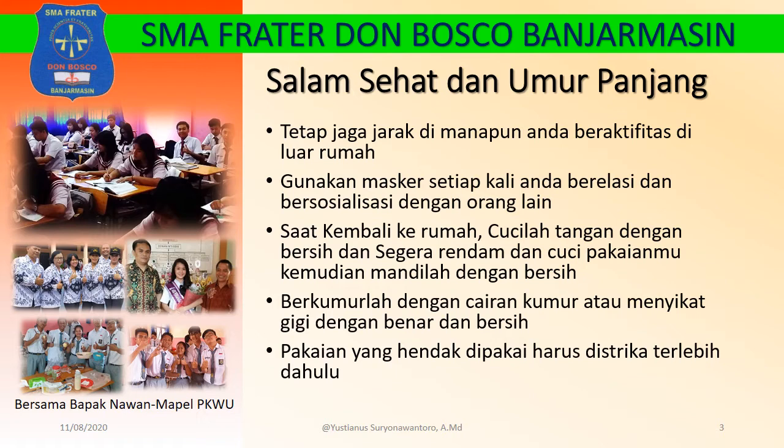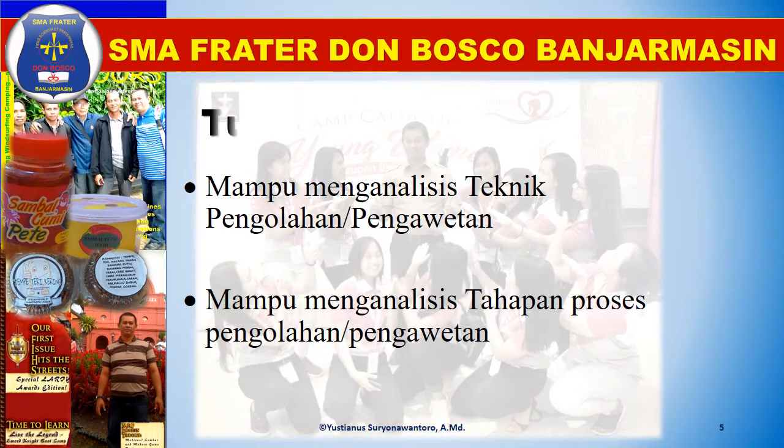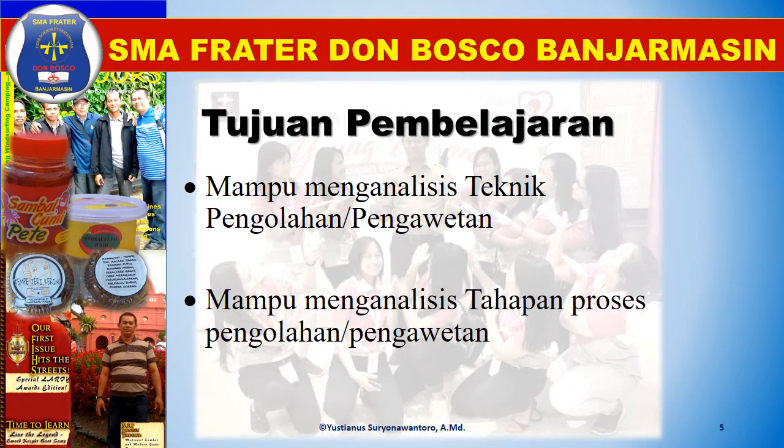Berkumurlah dengan cairan kumur atau menyikat gigi dengan benar dan bersih. Pakaian yang hendak dipakai harus disetrika terlebih dahulu. Salam sehat dan umur panjang, Tuhan memberkati. Kali ini kita akan membahas tentang teknik pengolahan pengawetan dan tahapan proses pengolahan pengawetan. Tujuannya adalah mampu menganalisis teknik pengolahan pengawetan makanan dan mampu menganalisis tahapan proses pengolahan pengawetan makanan.